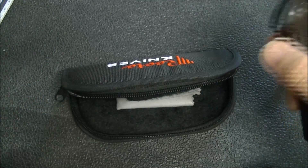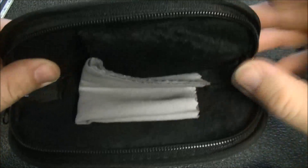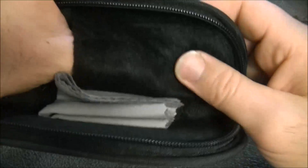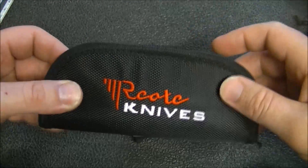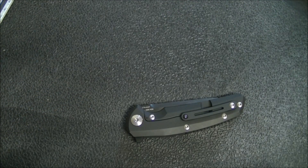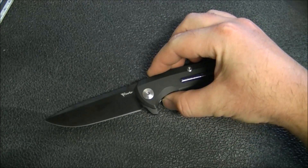It comes in a pretty standard Reate knives pouch with a microfiber cloth, and there is hardware in here. That's the typical Reate pouch we're used to seeing. I'm not used to seeing this bag though, so that is a nice touch, especially if you don't always store your knives in those pouches — and I don't — so that's pretty helpful actually.